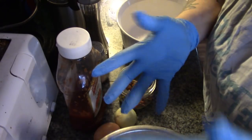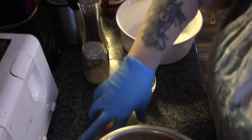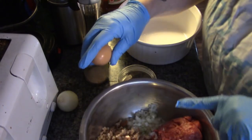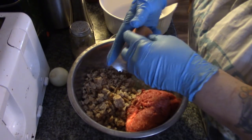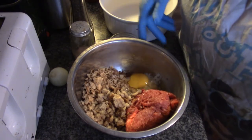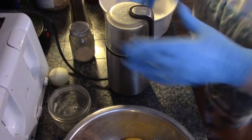I'm wearing gloves not because my hands aren't clean, but because I have some wood stove burns on my hands and I really don't want to get ketchup in them. Here's our hamburger, our onion, our bread, and our egg.